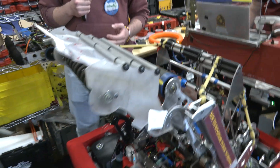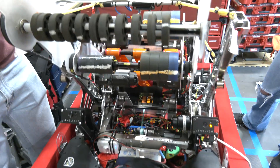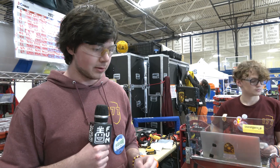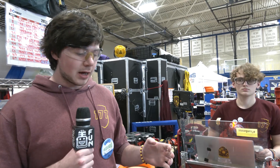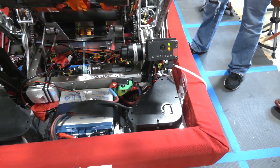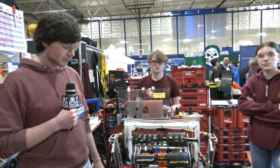Our biggest software feature — what I'm most proud of this year — is shooting while moving. We use our pose estimation combined with our velocity on the field, the position of the speaker, and the velocity we fire notes at to calculate both the desired pivot angle and the rotation of the swerve drivetrain so we always make notes no matter how fast we're moving. We also have closed-loop rotation on our entire chassis, so if we stop to align to a note or the speaker, we automatically resist any attempt to knock us out of that rotation — essentially playing automatic defense against opponents trying to push us.